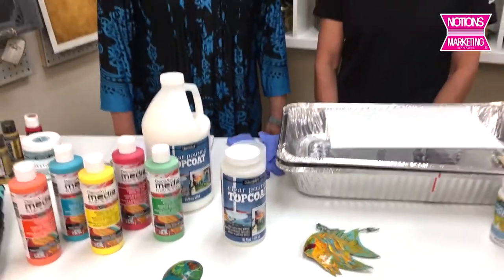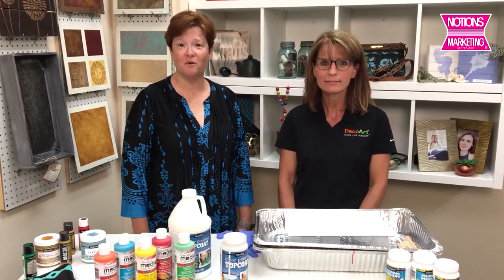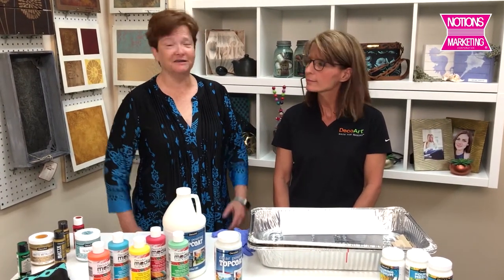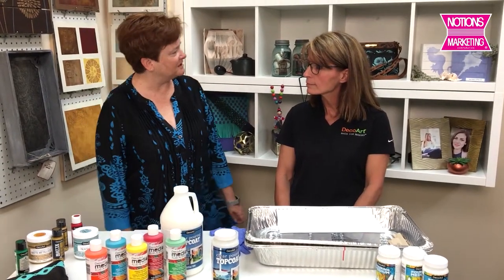Hi, I'm Gina and I am here with Stacey who is the National Sales Manager of DecoArt. Paint is really popular right now. Stacey, what are the biggest trends you're seeing in paint right now?